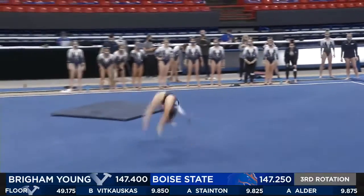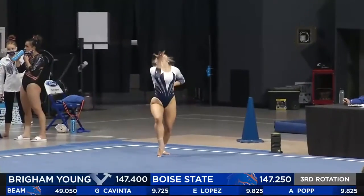Last pass here. She does a front handspring into a one and a half.